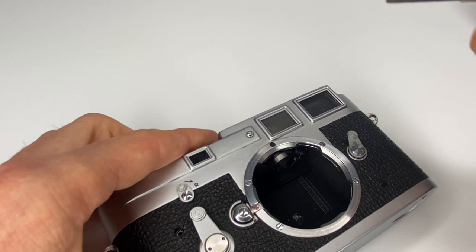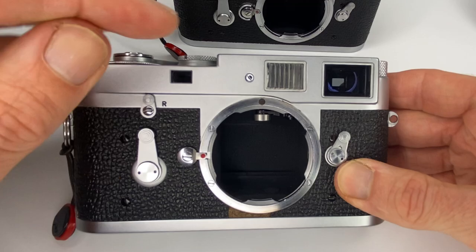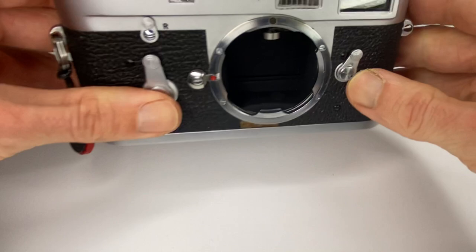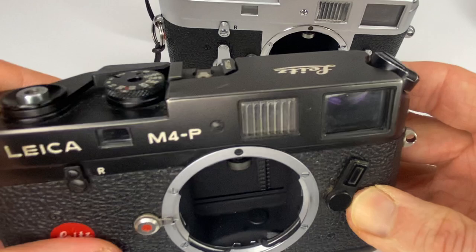The good news is you can do this type of adjustment on the Leica M3 as seen here, and the Leica M2 because it has exactly the same screw in the same place — there's your horizontal adjustment as well. And the M4P also has the screw head and the screw underneath. So we can do all three of those cameras using exactly the same method.